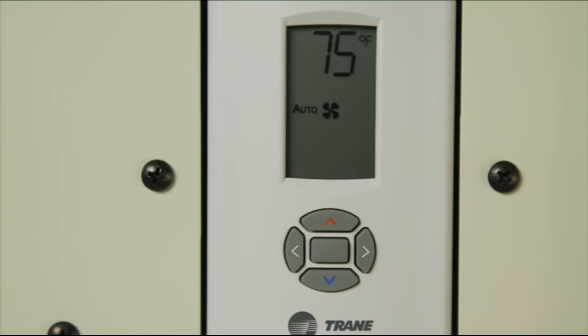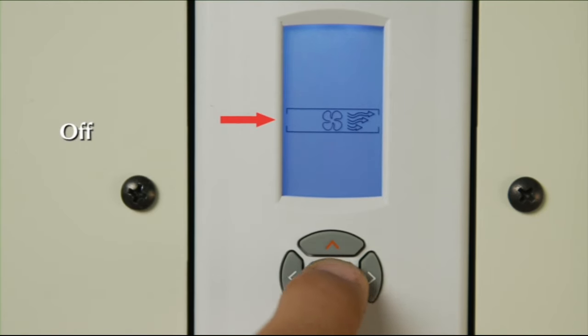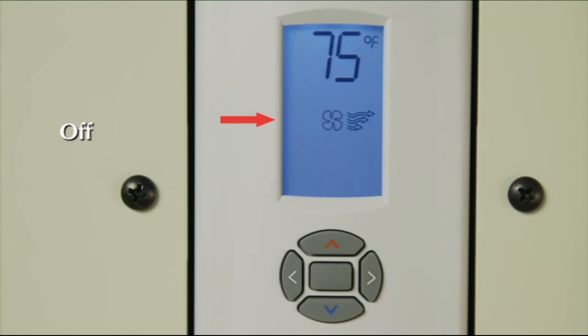The fan has three operating modes: auto, manual, and off. When the fan is in auto mode, it says 'auto' to the left of the fan icon. In the off mode, you will see just the outline of the fan icon and the three fan speed arrows.